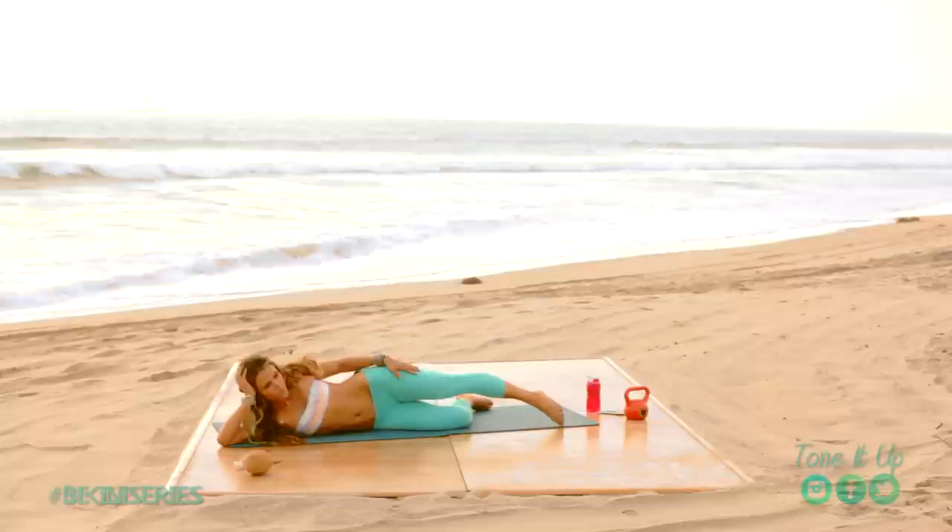And three, two, and one. Alright, we're going to put that kettlebell down.